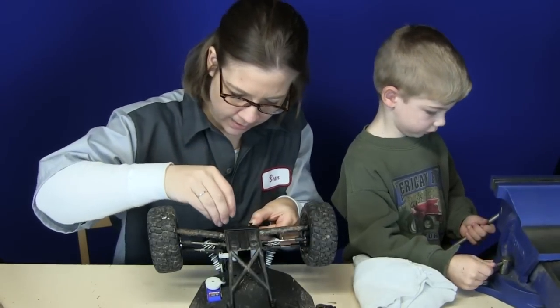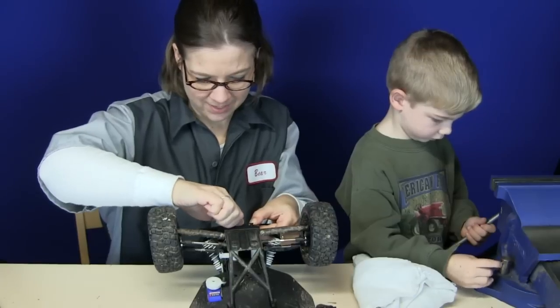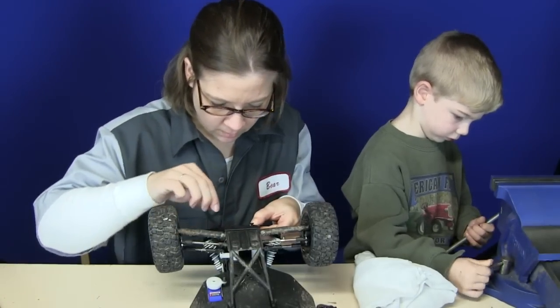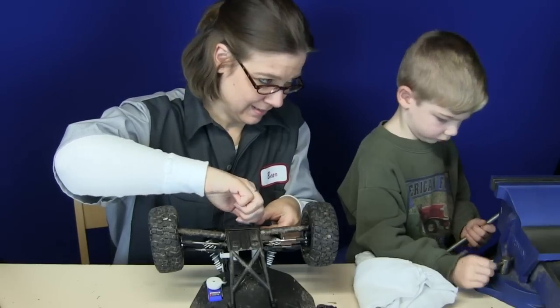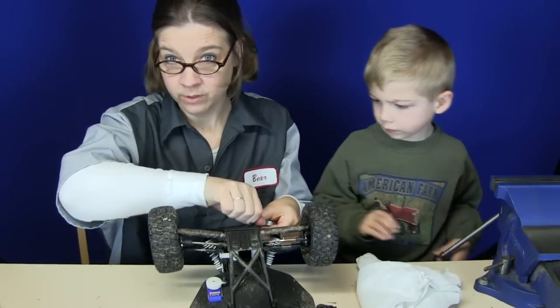As you've heard the Mud Guy mention a couple times already, I didn't sign up for this when we got married. I didn't know that this was in my future. But then I suppose nobody really knows what they're in for when they get married.